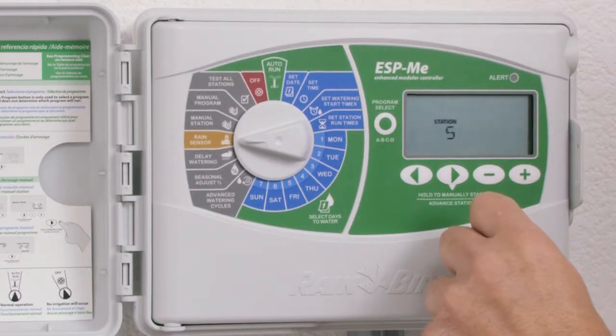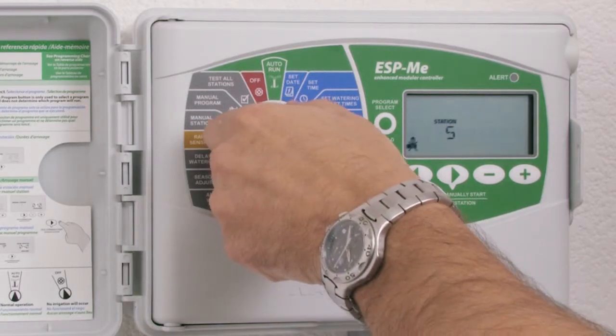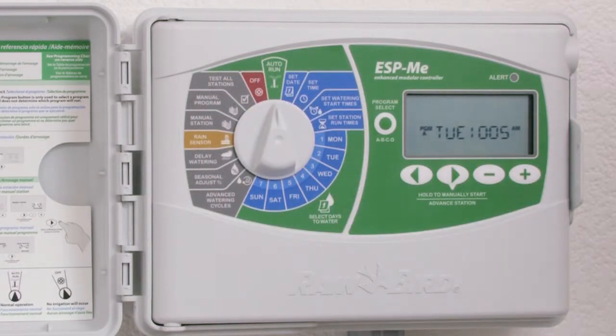Once done, return the dial to the auto run dial position. Note that there is no longer a rain sensor symbol in the bottom left-hand corner illuminated with an X through it. This is because we have set the rain sensor status to active. That concludes our section on setting the rain sensor status from bypass to active.